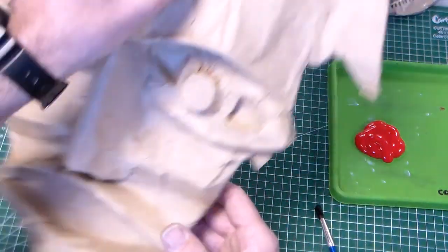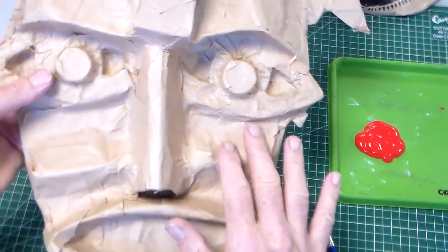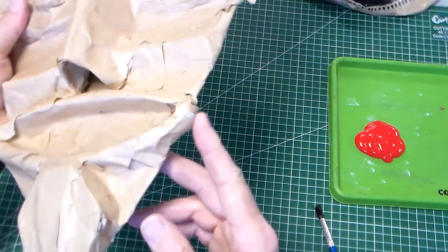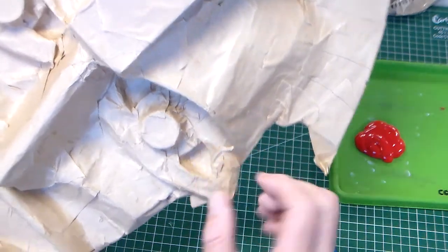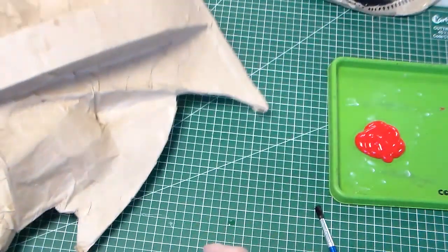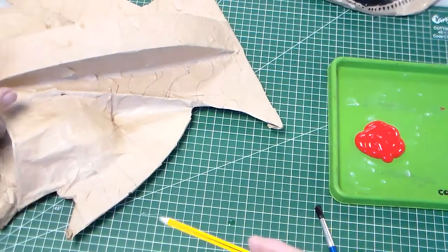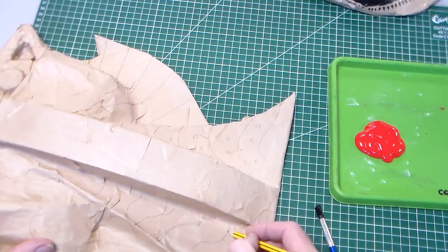If we look here, we've got the mask that we've been working on. I've gone all over this now with the brown tape and any areas that were showing through I've tried to cover them. Even the found items I've covered.